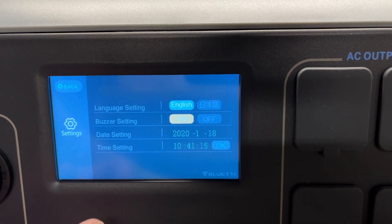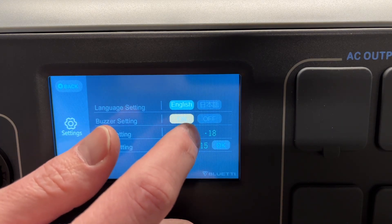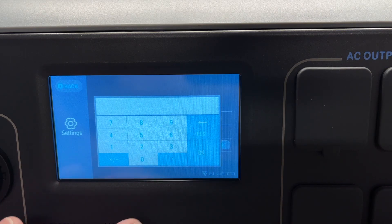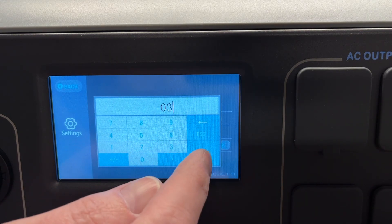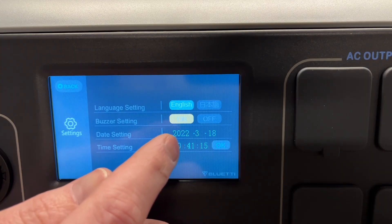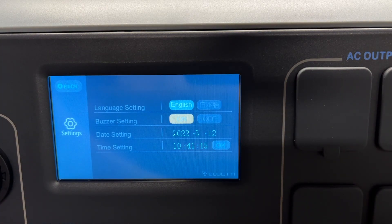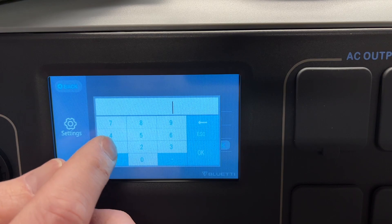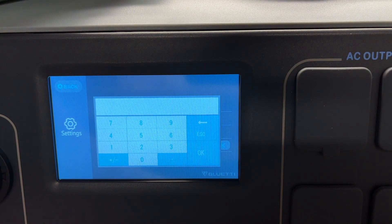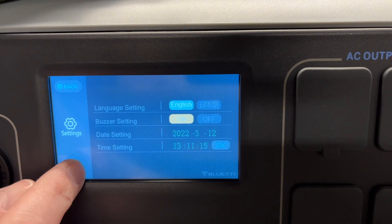Let's hit next. Here we have language setting — English and Chinese. We have buzzer setting on and off; if you want to keep it quieter, you can turn that off. We have date and time settings. This was a little confusing to me — tapping on the date doesn't do anything. If I tap just to the left of the OK button, a keyboard comes up, but it doesn't say exactly what it's asking for. I actually need to tap on the individual numbers, which is confusing. You do want to set this though, since there's logging on here, and if you have a fault you'll want to know when it occurred. The time is probably in 24-hour format.